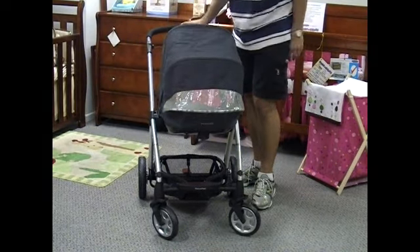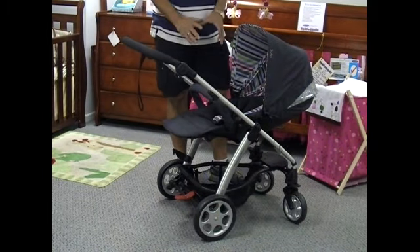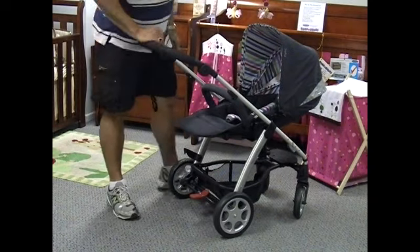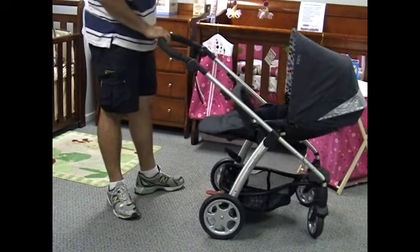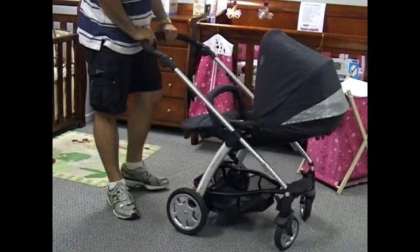To top it off, the seat is reversible. It uses the simple Mamas and Papas system which is just so easy to use — it always finds its way into place. Now we have baby facing us, and they've got the benefit of that huge canopy to give them that extra sun cover.